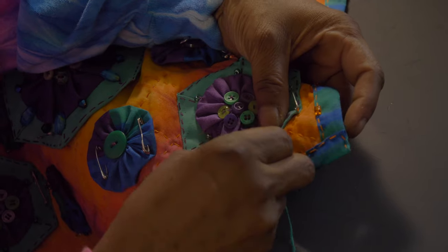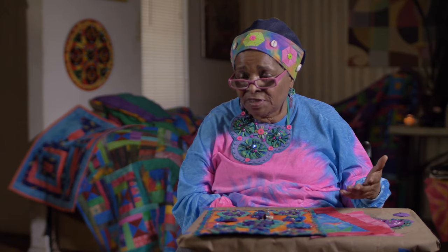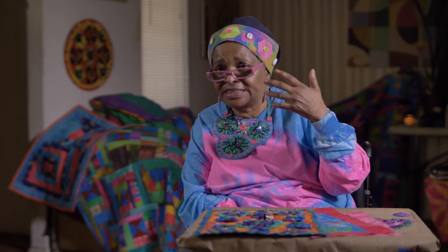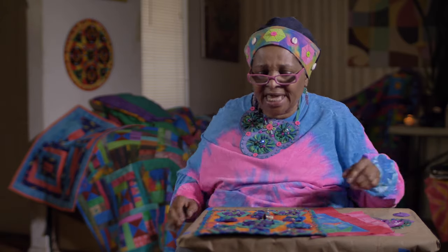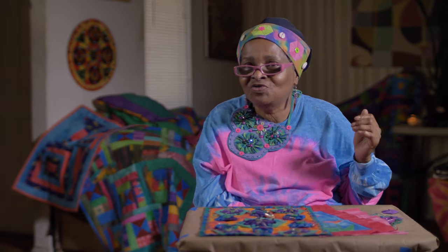One of the things I'm looking forward to in the future is bringing quilting to college campuses, to elementary schools, to high schools — not just sharing my work and letting them see it, but actually having them hold a needle in their hand.